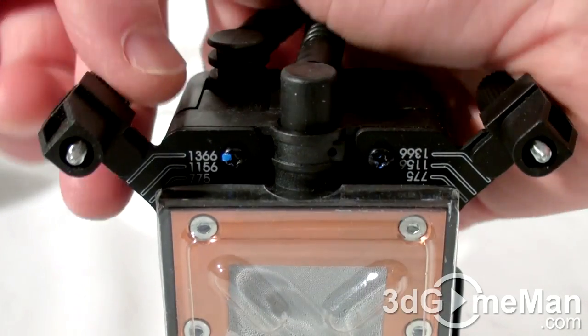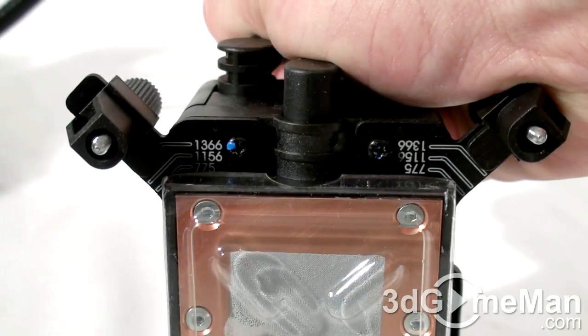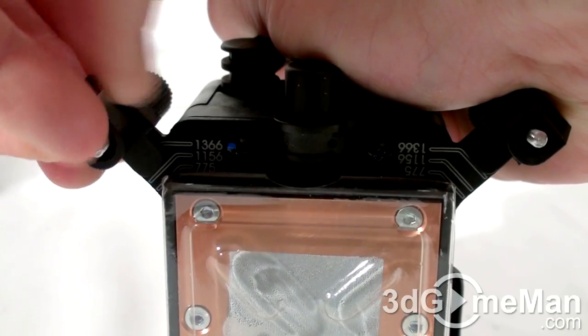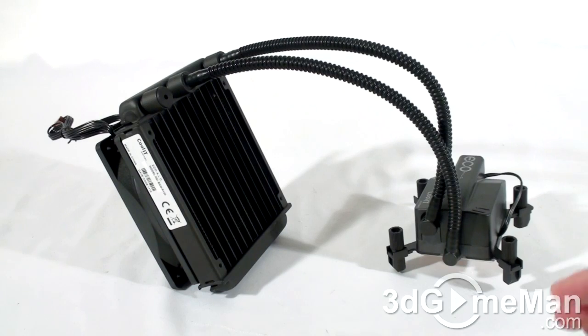All you would need to do, whether you're installing it on either one of these sockets, is pull out and then readjust it. Pull it again and push, and it's set for 775. You do that with each of these and you can see how easy it would be to attach.